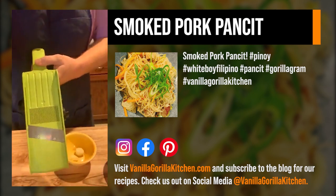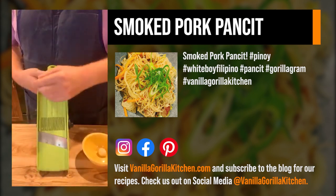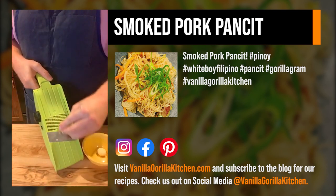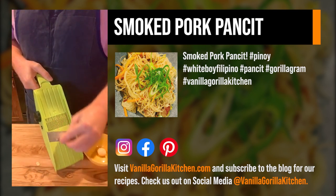We've got our little mandolin here and our garlic. We're going to set this to pretty thin because I want this to toast up really, really nice.